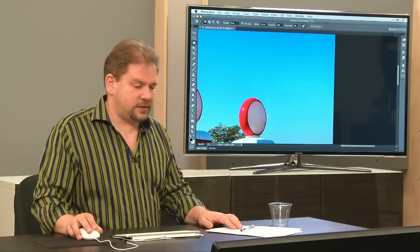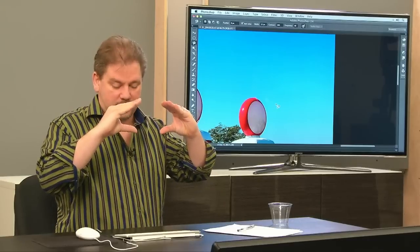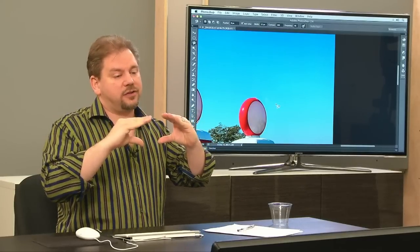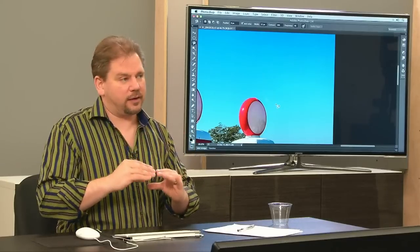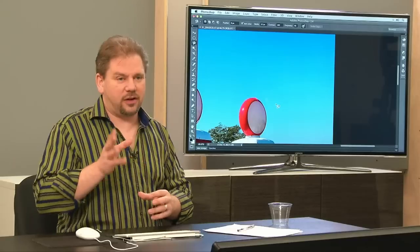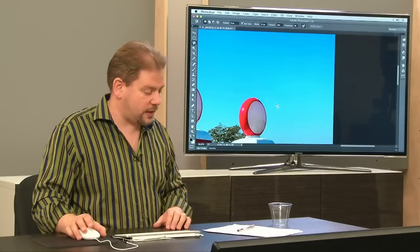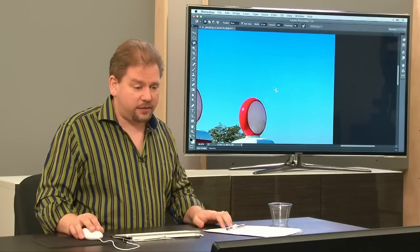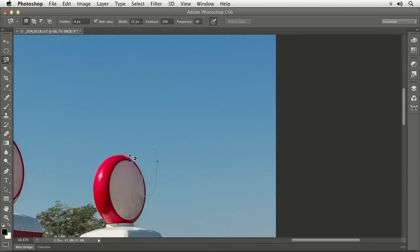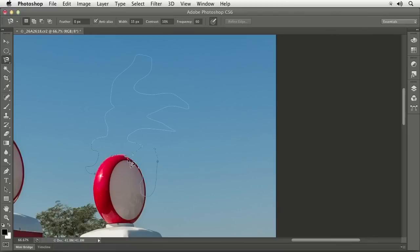You can change the size of the circle using your bracket keys. You can also change the contrast setting as you're going around using the greater than and less than symbol keys. If you get to an area with little contrast between subject and background, lower the contrast; if it's selecting too much, use the greater than key to increase the contrast. When you're using the Magnetic Lasso and run into an area it just cannot handle, hold down the Option key and click to make a freeform shape for that part manually. Then just let go of the Option key and click again, and it will start clinging again.